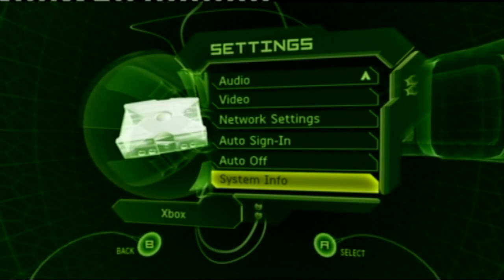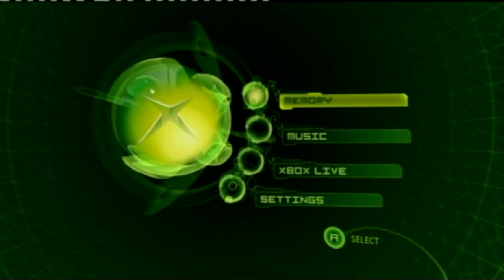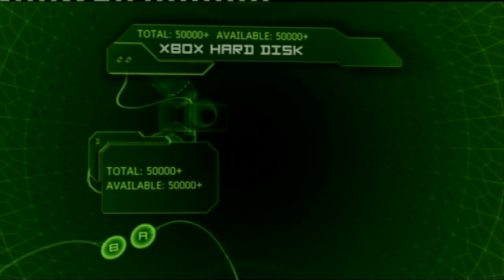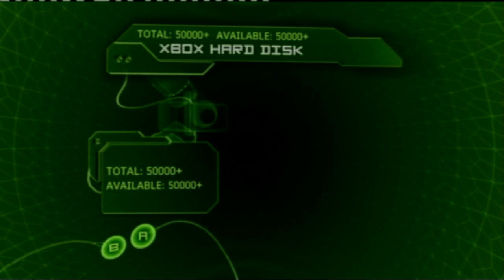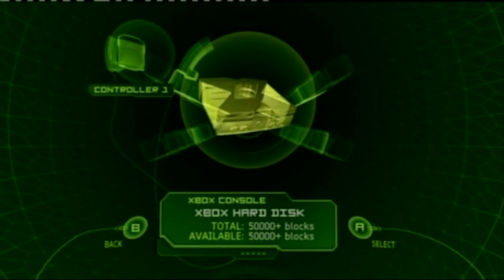At this point we're going to check that we've got an empty hard drive. We don't need game saves in there — we just want an empty hard drive for all our emulation purposes. Go back to the main screen, scroll up to Memory and have a look. The Xbox hard drive has absolutely nothing on there, which is where we want to be, so we can go ahead and install the soft mods.